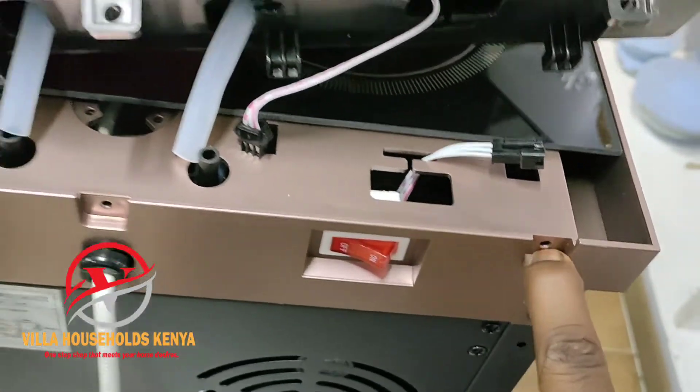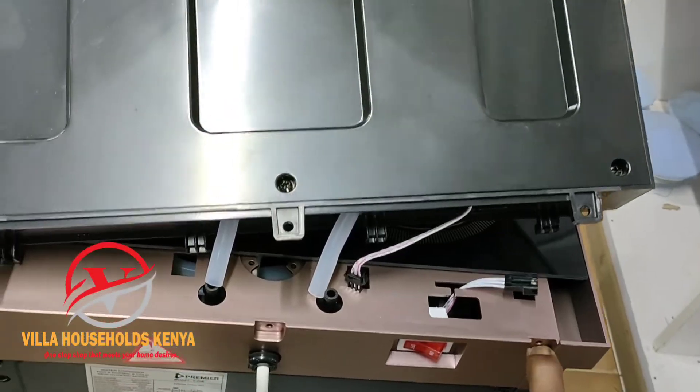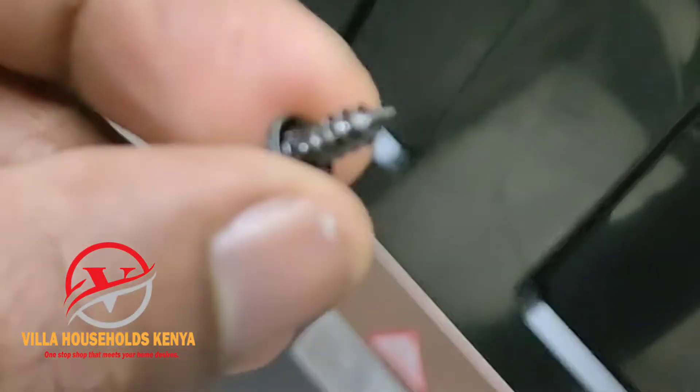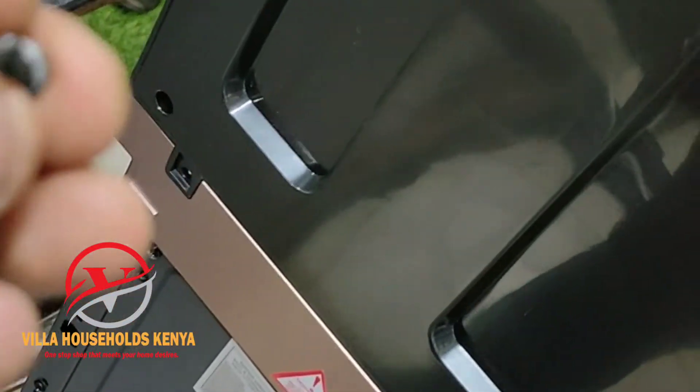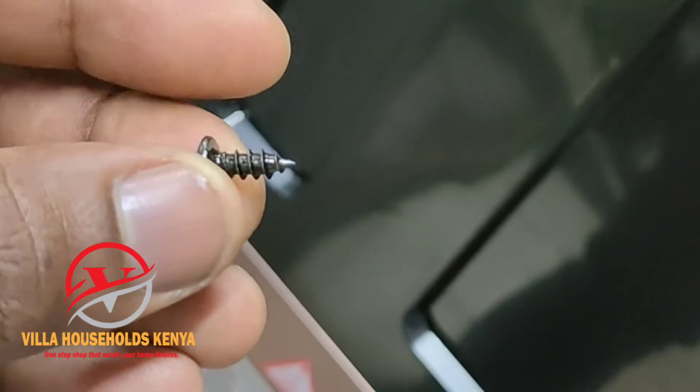This should be going to the place as I'm showing you correctly. And this is the screw that you will use to screw there so that it can be firm when using it at your home.